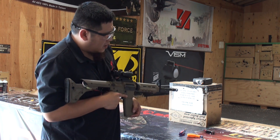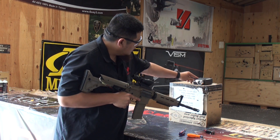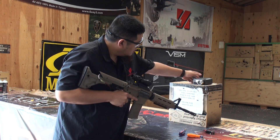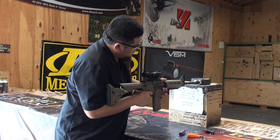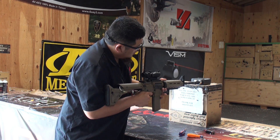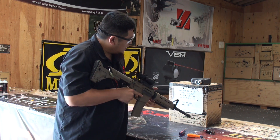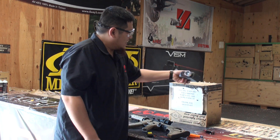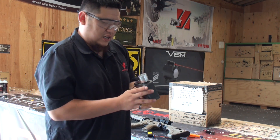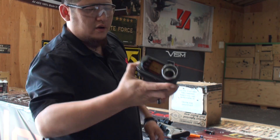Now we're ready to rock with the GT45000. Let's see what this one does. It looks like the rate of fire is 36.69 rounds per second.